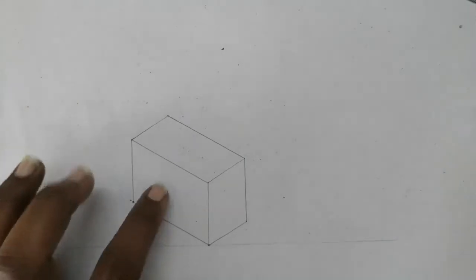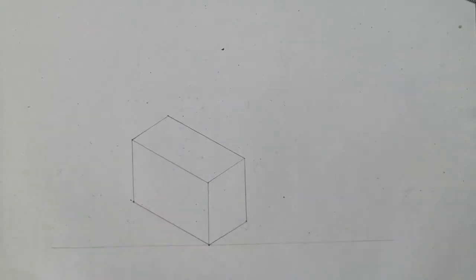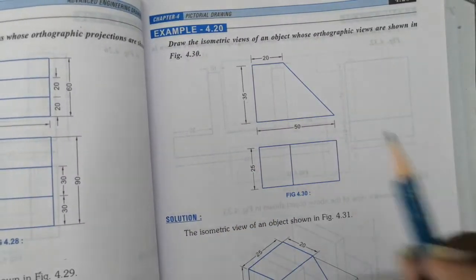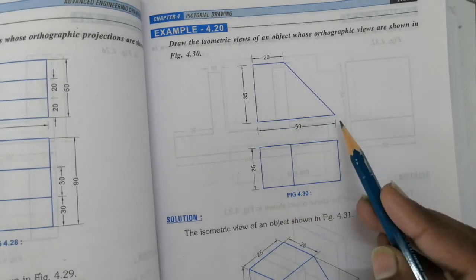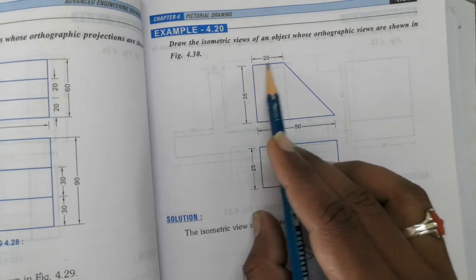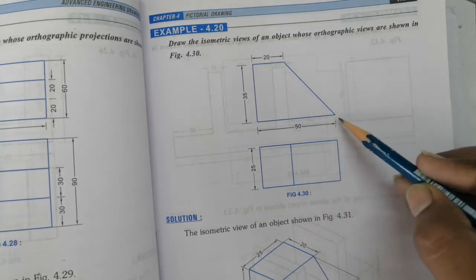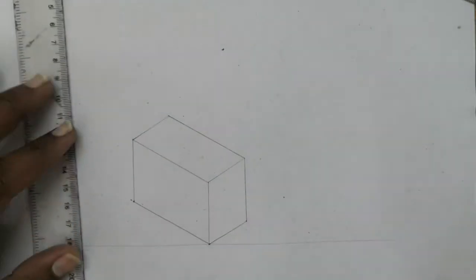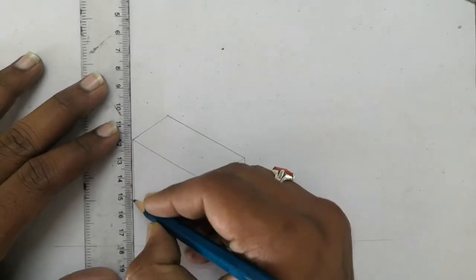After getting the isometric box, first you have to draw your front view. We have chosen the front view on this side. The shape of the front view is this L-shape, which will be darkened. This line is 20mm, and after getting this point join these two ends. Take your HB pencil and darken this side.